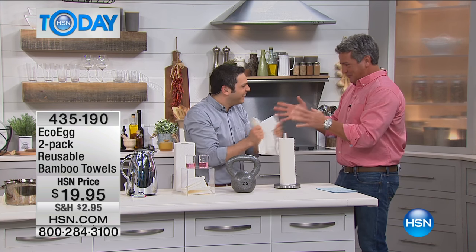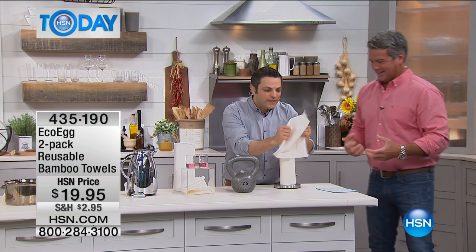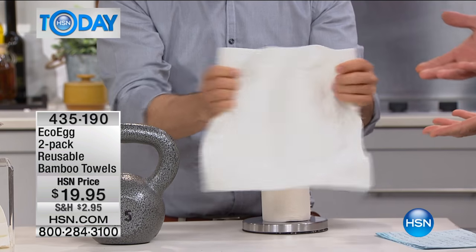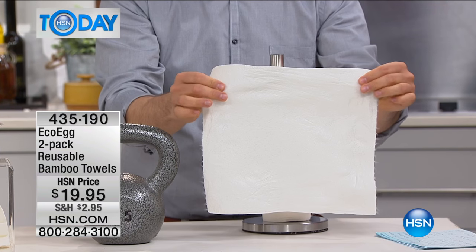My mind couldn't hold that together. That is crazy. That's important because you're going to use it over and over again. So you use it just like normal paper towel — and it feels like a paper towel. Exactly, use it just like a normal paper towel.